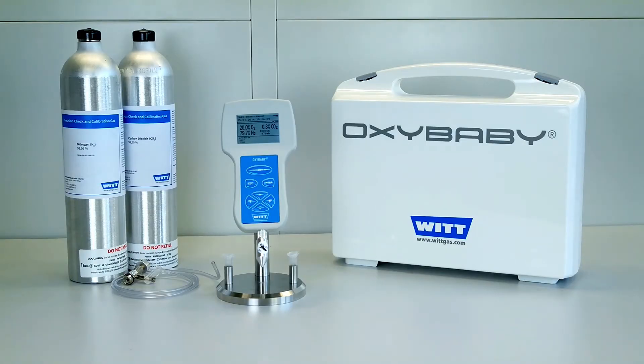Your Oxybaby has to be calibrated at regular intervals. For the majority of applications, a weekly calibration is sufficient.